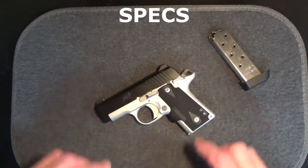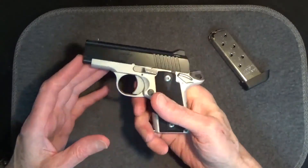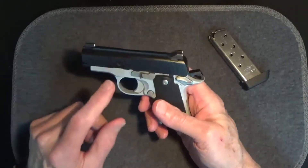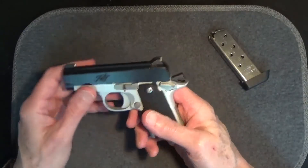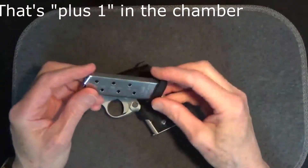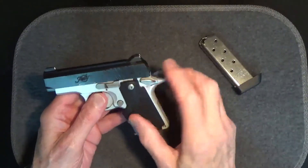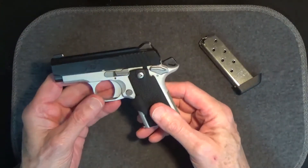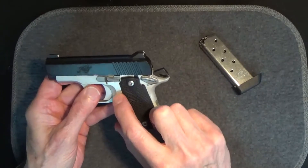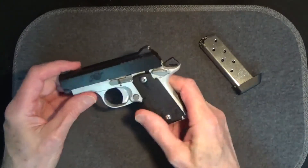The Kimber Micro Carry is a single-action 380 ACP automatic. Like all 1911s after which it's modeled, it's meant to be carried with a round in the chamber, the hammer back, and the safety on. It has a 2.75-inch barrel. The flush magazine carries six rounds plus one, and the extended magazine carries seven rounds plus one. The barrel is stainless steel, the frame is aluminum, and the original grips were rosewood. There's nice texturing on the back strap, on the hammer, on the mag release, on the slide release, and even on the trigger. The weight is only 13.4 ounces unloaded.